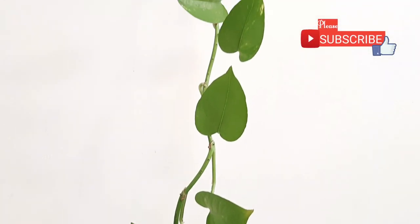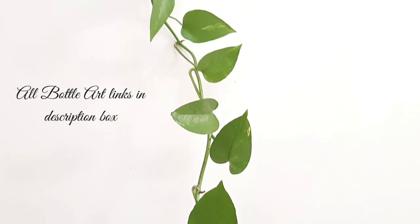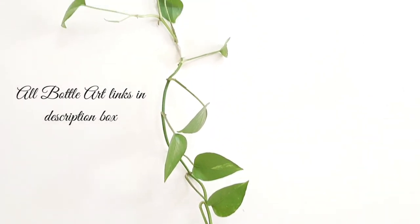If we put them in soil we can grow them indoors or outdoors, but if we grow them in water then we should keep them in a shade area.